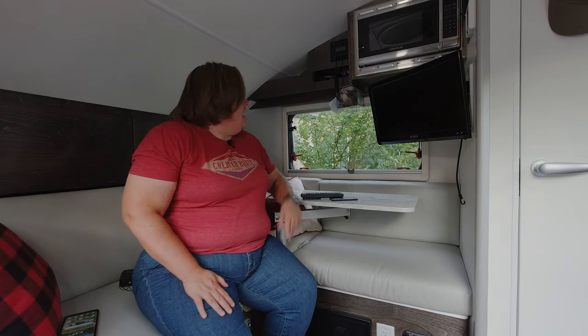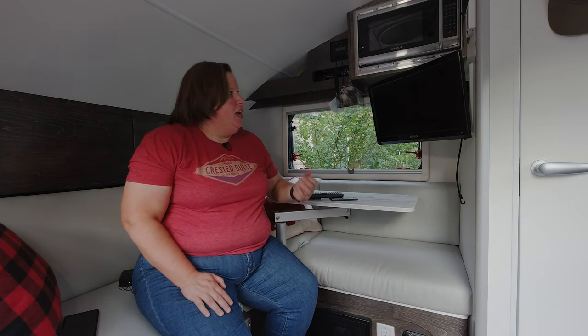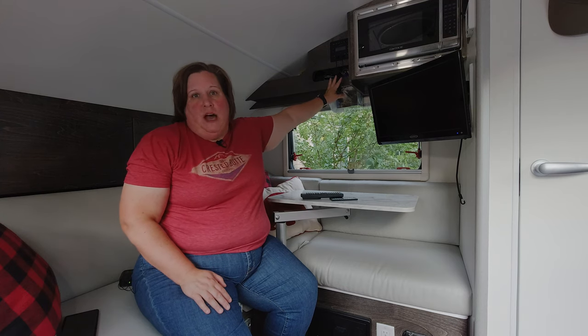Do you have a new 2021 Tab 320 and are interested in learning how to use the Jensen Cube and Jensen 12-volt TV? I'm Jen Grover. On this week's episode of Tab Talk, I'm going to show you how to use your Jensen Cube Entertainment Center to watch TV and get sound through the speakers. I'm also going to show you how to connect a Bluetooth dongle to mirror cast your device if you use a Windows or Android device. Make sure you stay tuned until the end because I'm going to show you three different types of hooks I use to help keep myself organized in the tab.